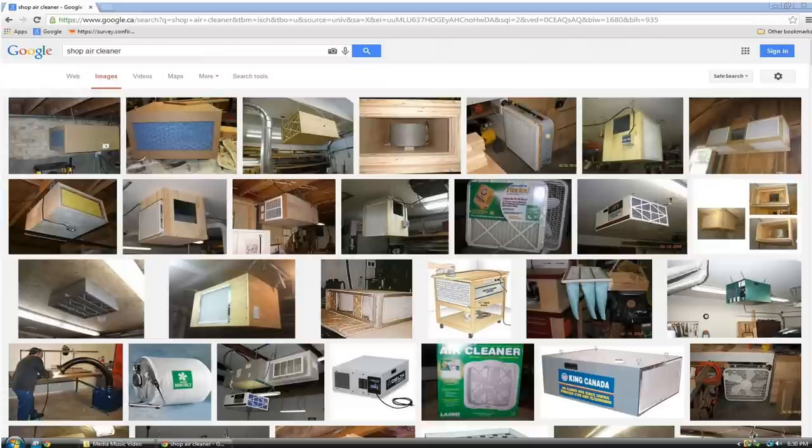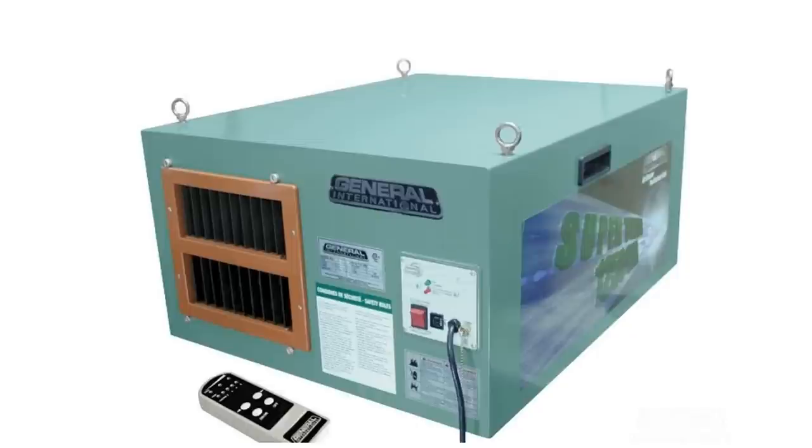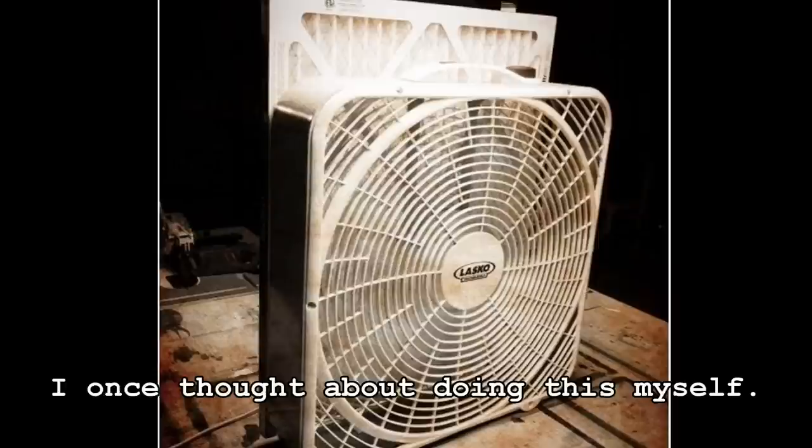Now, if you go and Google 'workshop air cleaner', you're going to come up with lots of ideas. Most of them are store-bought, and I have to admit I was pretty close to buying one when Canadian Woodworker had one on sale not too long ago. But I have a real hard time bringing myself to buy something if I think I can make it and have fun making it. Here's one where somebody just took a 20-inch window fan and stuck a furnace filter in front of it. This is actually a good idea, but I want something a little bit more heavy-duty than this.